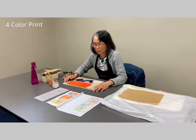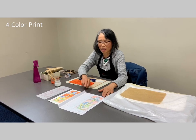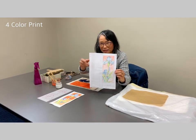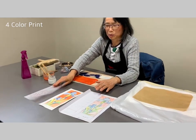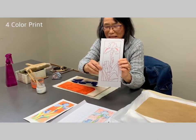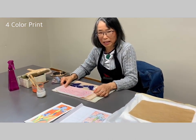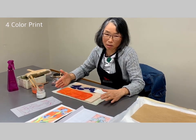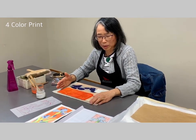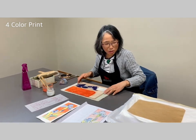Today I'm going to do a short demo. My design is an iris. I transferred the design to mylar, and then transferred it to the board. I already carved it out, and now I'm going to try to print. I use a Sheena board.